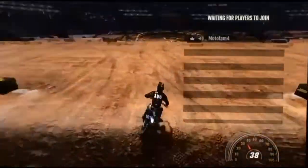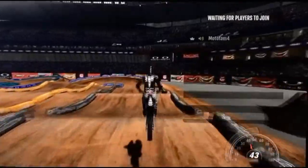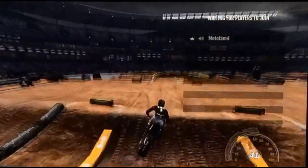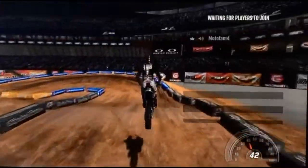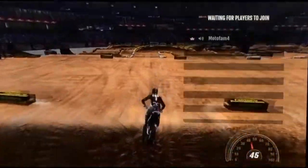There it is. Let's go one more. If I would have got a full preload I would have got it. There it is again.